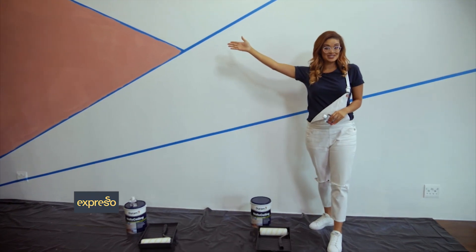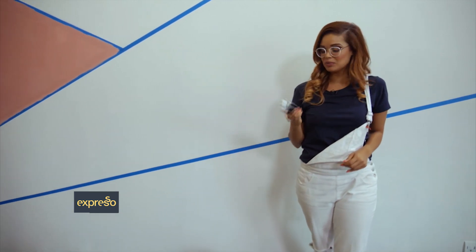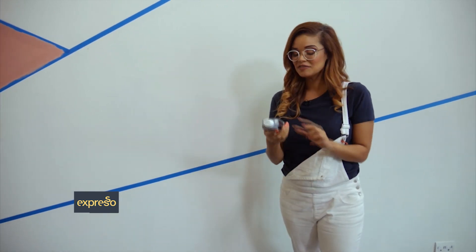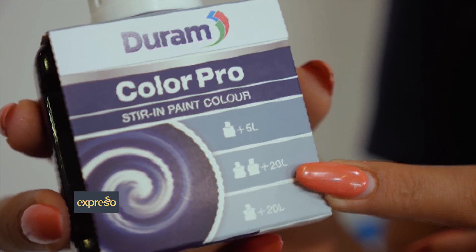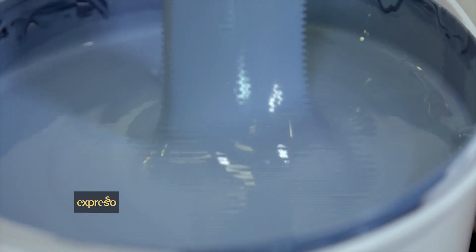Now that the ruby section's done it's time to move on to the Atlantic. Since I want the darker shade I'll be using one bottle in a five liter paint. If you want a lighter shade, simply follow the ratios on the pack. To get the darker shade, mix one Color Pro bottle into a five liter white Durham paint. For the medium shade, mix two bottles into a 20 liter. For the lightest shade, mix one bottle into a 20 liter. Durham Color Pro is quick and easy to mix and does not require a tinting machine, so it can be conveniently mixed at home.